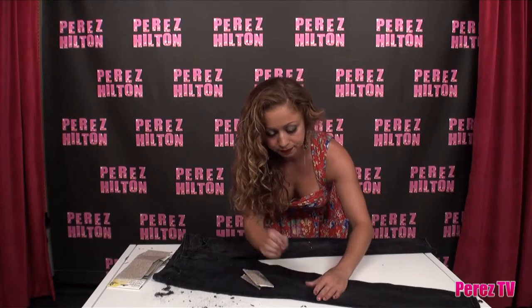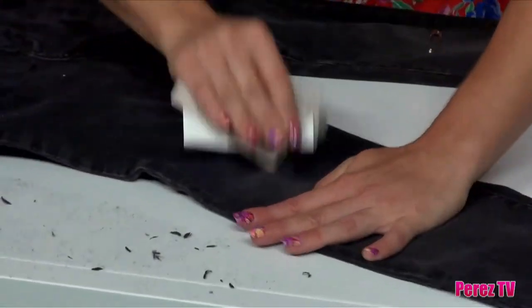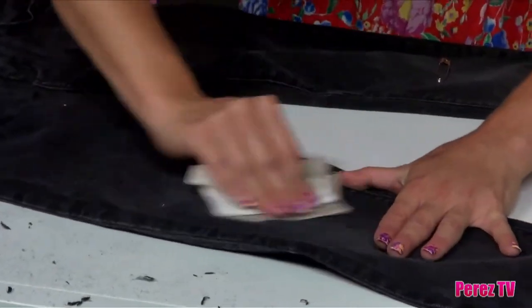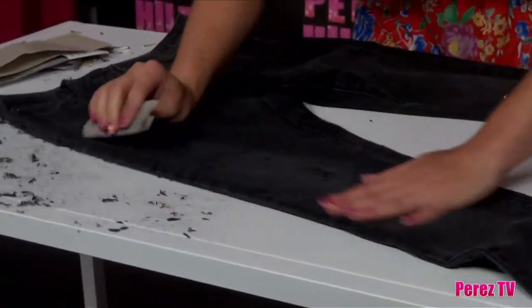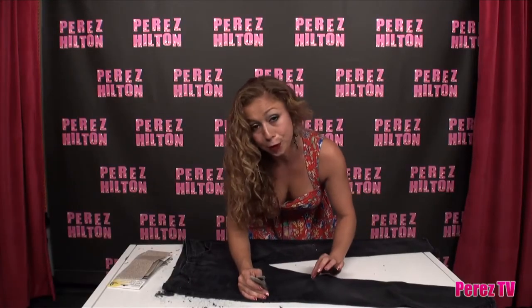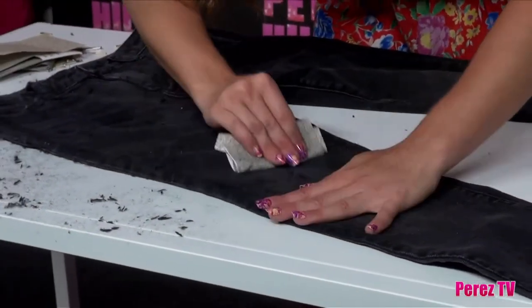Moving on to the knee. Go ahead and remove that safety pin and start distressing right where that safety pin was. As you can see, because I am really going to town on this pair of jeans, it's starting to get that holy look — and I don't mean religion. It's starting to get that holy look in the knee, which is really cool. I like that effect, so I'm going to keep doing it. But if you prefer your distress to be more on the mild side of things, it may be a good time for you to stop at this point.